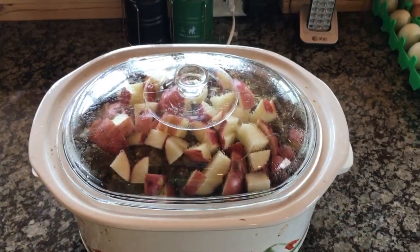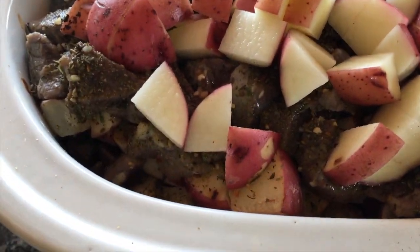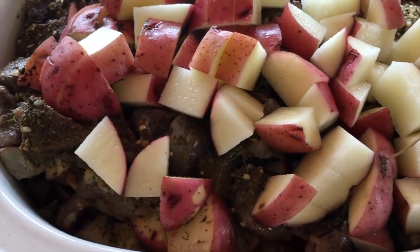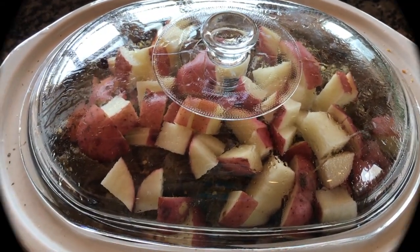If you haven't checked out my venison roast recipe, you need to. I've got spinach, carrots, onions in there — eating good tonight. Thanks for joining.